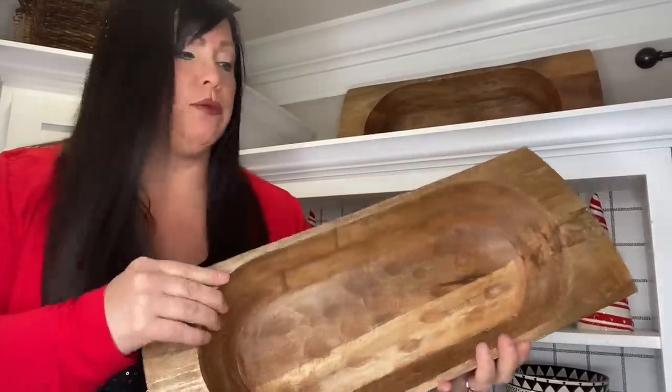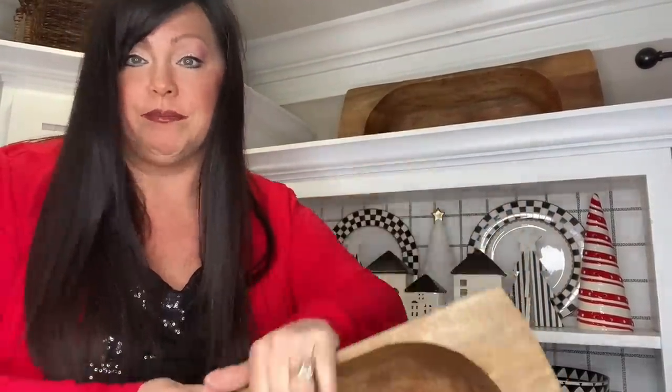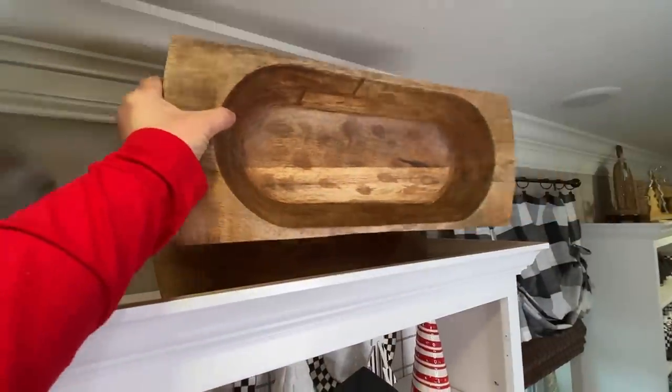Okay guys, next I'm going in with my set of dough bowls. I'm just going to set them up there and lean them.